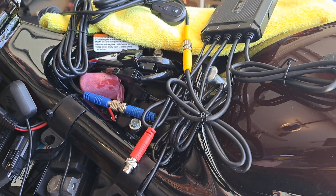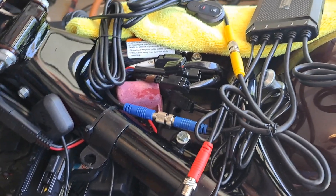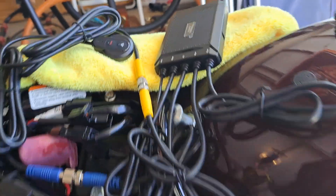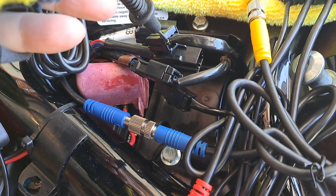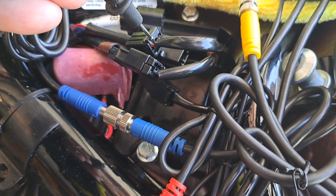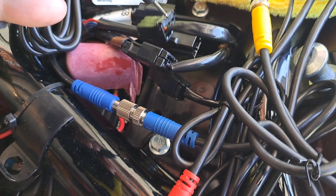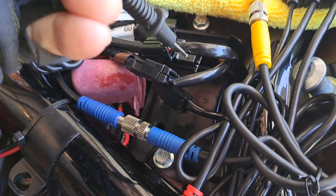I'm working on putting in the camera system and so far so good. I found my accessory wire — I disconnected my negative side, it's right here. I tested it with my volt DC meter and it came up to right around 12 volts. I checked it twice: turn the key off, nothing; turn the key on, about 12 volts. So that's where I'm gonna put my splice in.